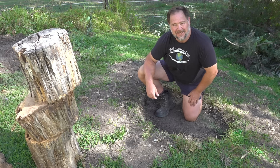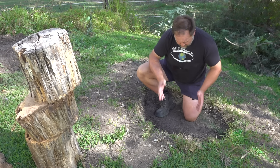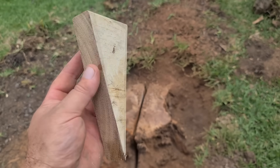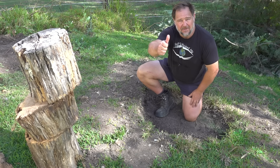G'day, I'm Mark from Self-Sufficient Me, and in this video I'm going to show you how to remove a stump by hand using the wedge or wedges system. Let's get into it.